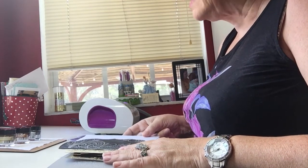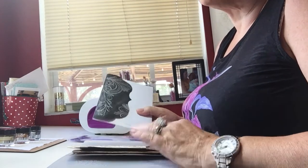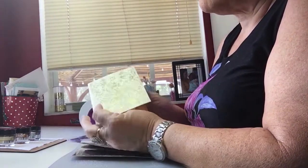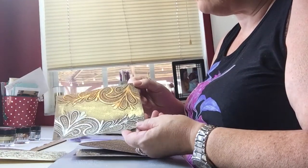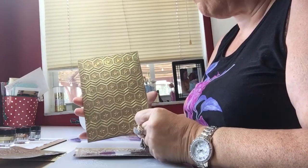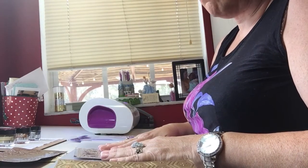So this is the envelope — the card's already inside and addressed to be mailed off. I do have a couple of other samples: this is a card base I've started, a page I embossed with three different colors — bronze, gold, and silver. This is the frame for another card, and this is a card for my nephew that I've started. Today I'm going to be working on a sympathy card.